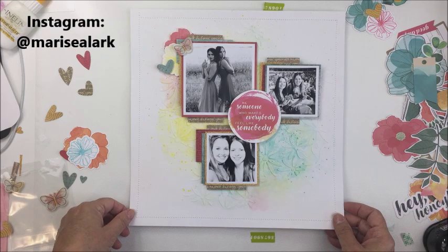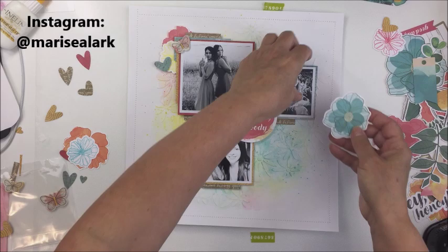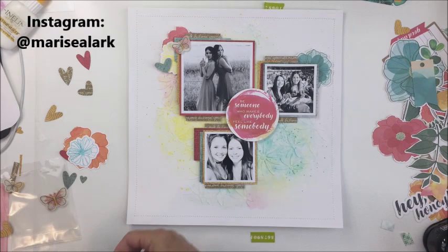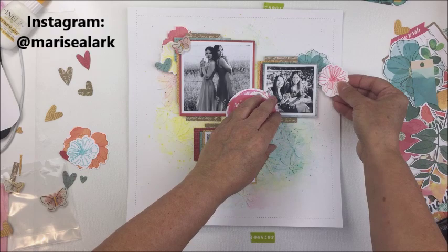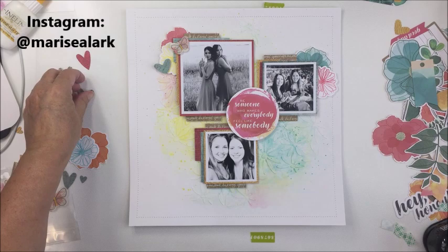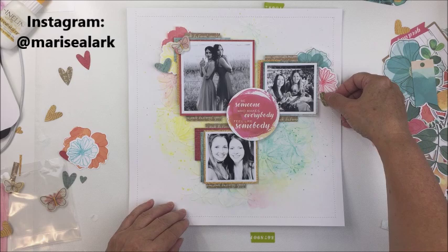Bailey really misses Maya. The photo on the right and the bottom one are from when Bailey and her husband were in Australia visiting Maya and her husband, and the top photo is from a wedding they were at this summer. I love these photos and this series — I like having that larger square and then the two smaller square photos. The placement is interesting because there's still a spot to do some journaling and you can see the logical place for clusters on the corners of the photos.